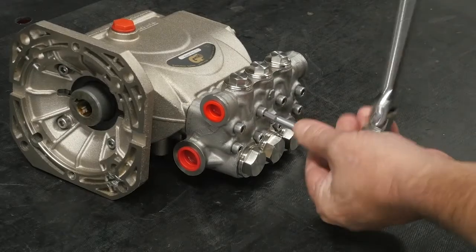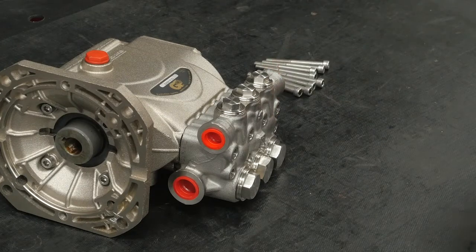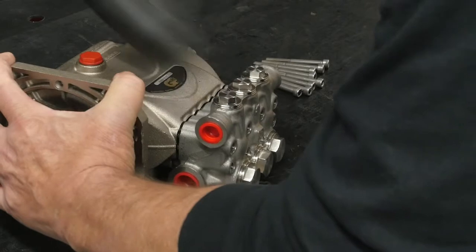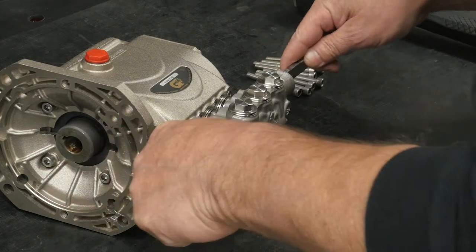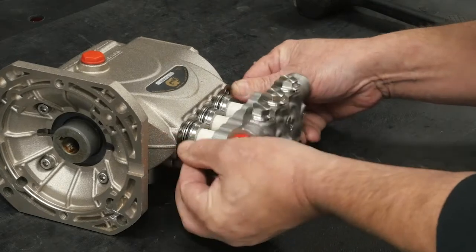Use a ratchet with a 5 millimeter hex to remove the eight manifold retaining bolts. Use a soft rubber mallet to separate the manifold from the crankcase. Use two pry bars to further separate the manifold, then pull the manifold off the crankcase.